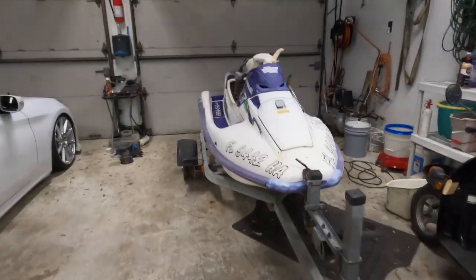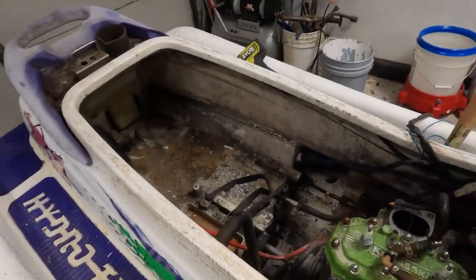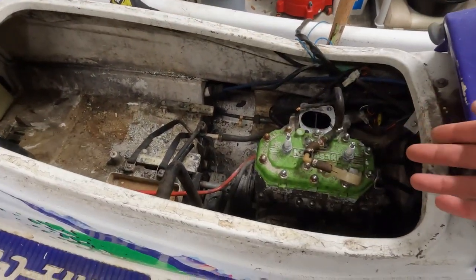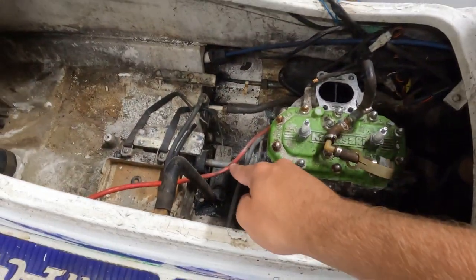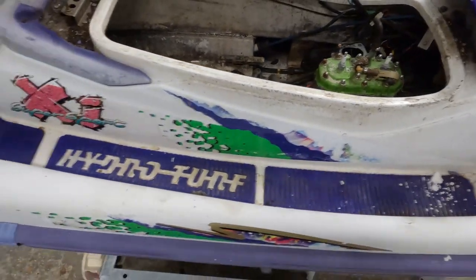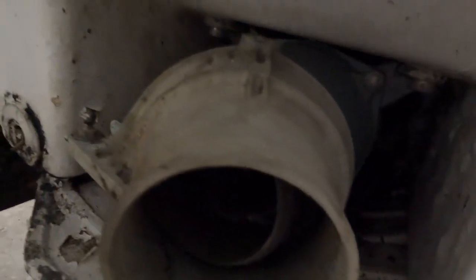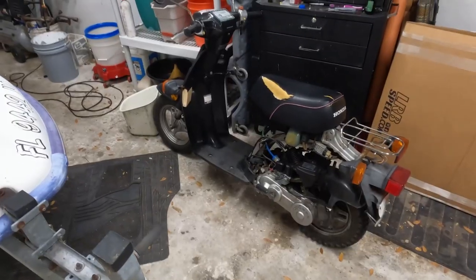Day two of the scoot ski build. Got almost everything out. I'm gonna work on trying to pull the motor out today — I don't know if I'm gonna have help but hopefully I do because this looks really heavy. I gotta cut the drive shaft out, try and pull the motor, and then hopefully by the end of the day get the jet out. If we're lucky, we'll go pick up a scooter today.